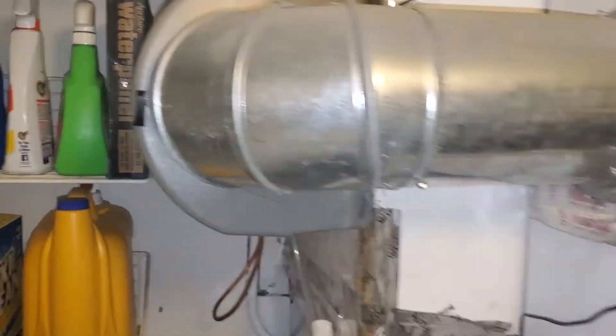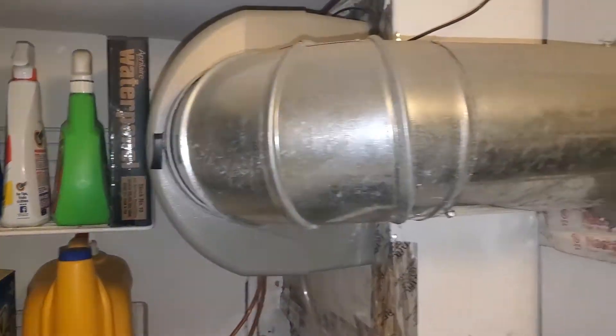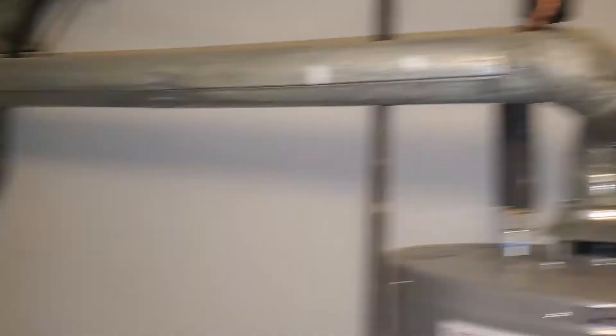Humidifier — it's totally cool, it's definitely newer. Whole system is 26 years old, except the humidifier. We already have an angle stop, so we're good.